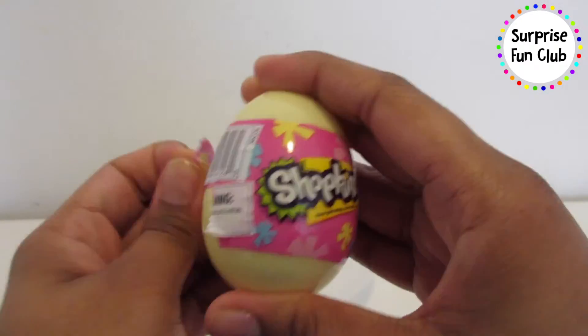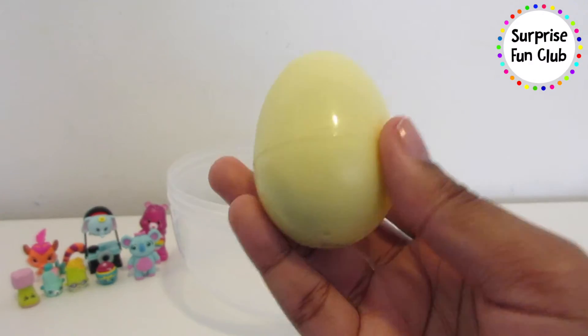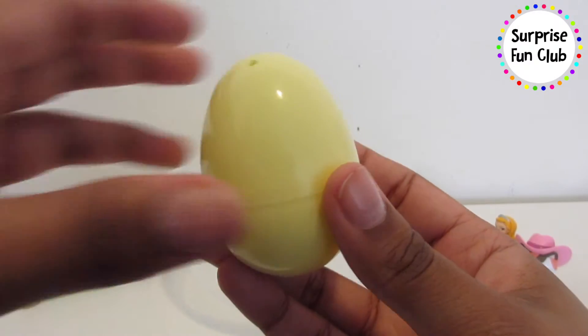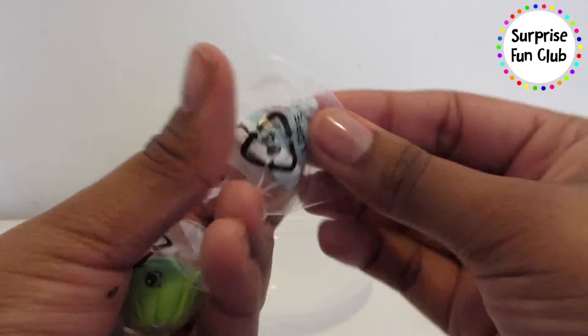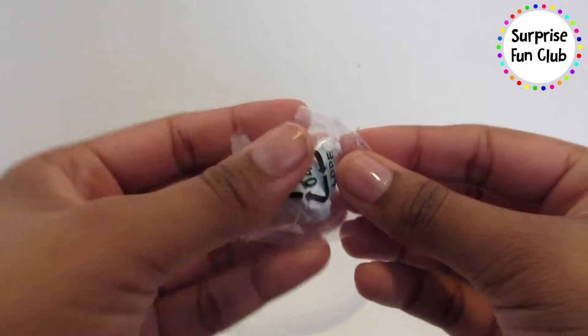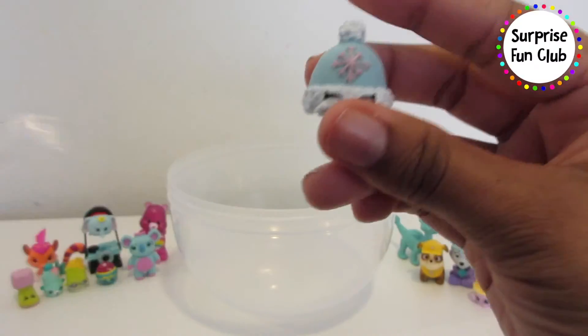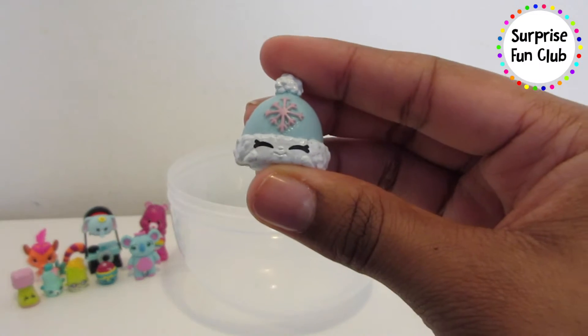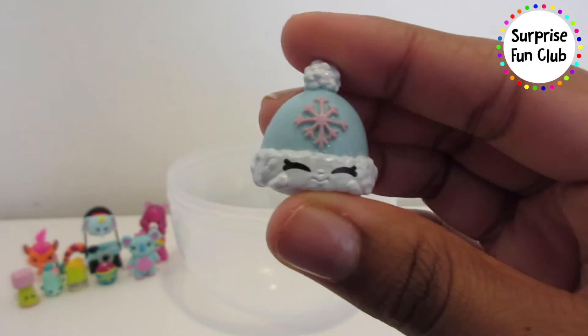It looks like we have one more thing inside of our surprise egg — a yellow Shopkins egg! Let's see who we got inside of here, take off the plastic and open it up. We got two! There's a blue one in this bag. So cute — it's a little winter hat, her name is Woolly Hat, a blue hat with a pink snowflake on it.